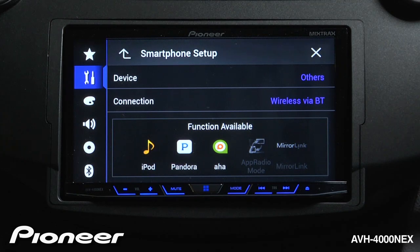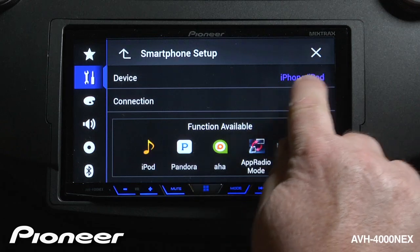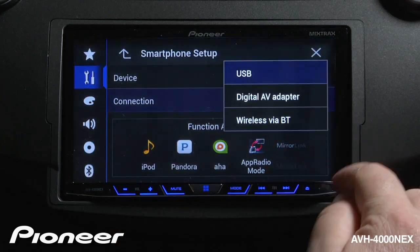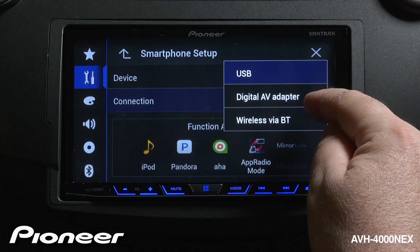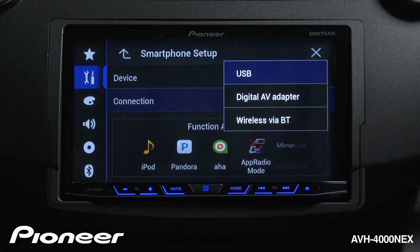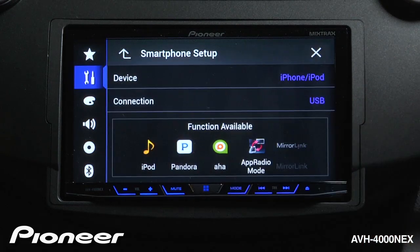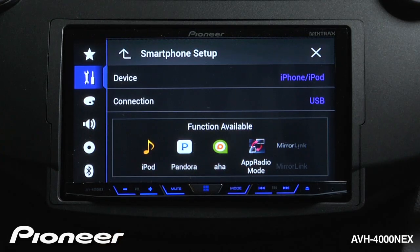But in this demonstration, I'm going to use an iPhone 4. So I'm going to choose iPhone/iPod as my device, and under connection I'm going to choose USB. I could also choose digital AV adapter if I was using an iPhone 5, or wireless via Bluetooth — that would also work for an iPhone — but I want to plug in my iPhone and charge it, so I'm going to choose USB. When I do that, iPod, Pandora, AHA radio, and app radio mode will all be available to me through my iPhone 4.